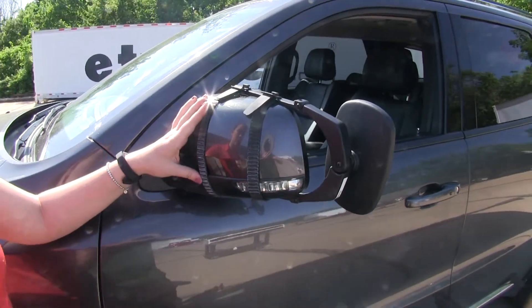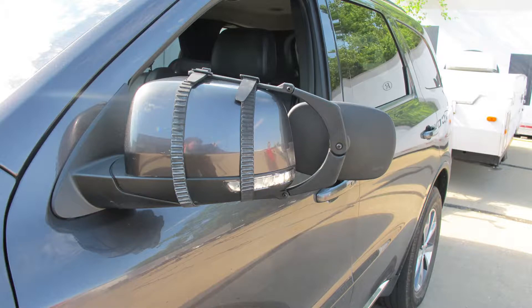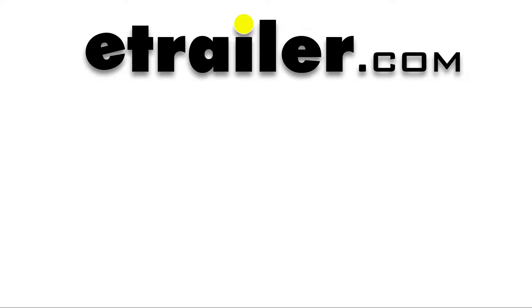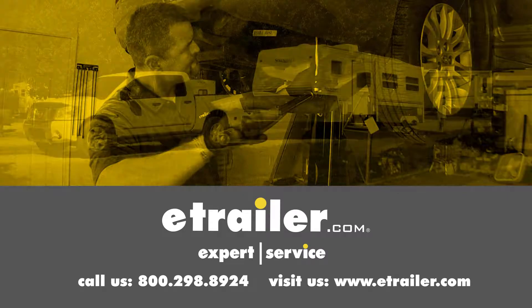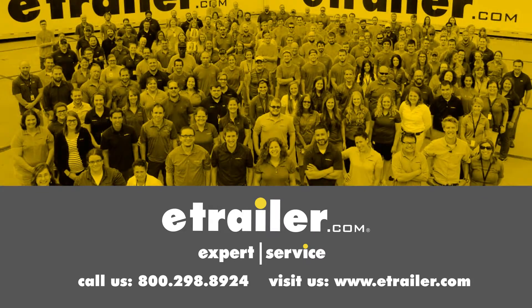Now we're ready to adjust our mirror view and hit the road. And that's going to be our completed look at the SEPA towing mirror, part number 7070 on our 2016 Dodge Durango. Click the link below to shop, learn more, or visit us at eTrailer.com.